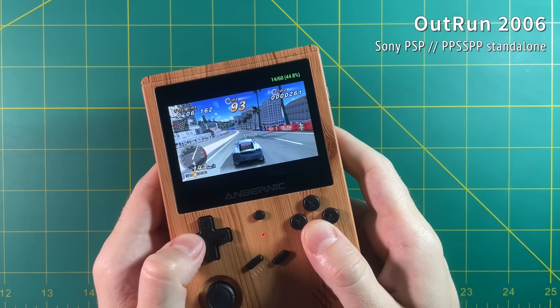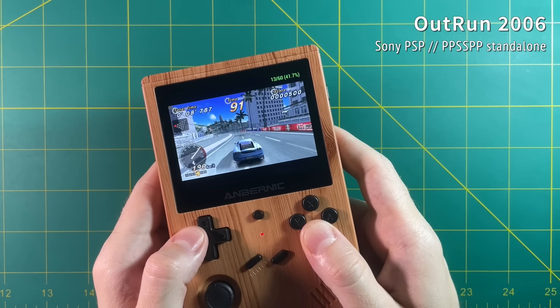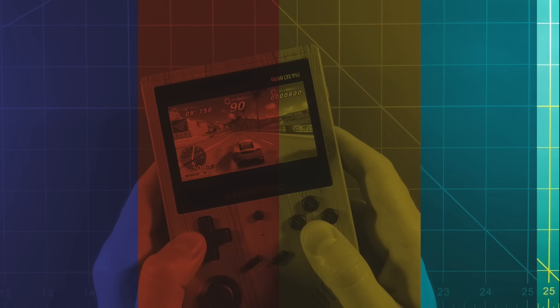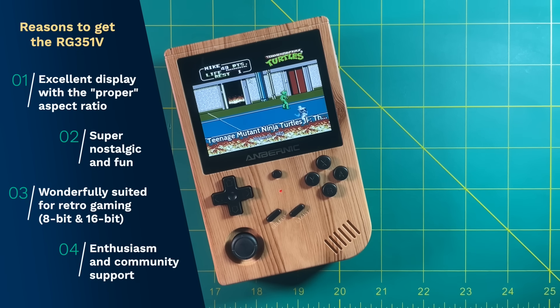For this next segment, we're going to start wrapping up. I'm going to talk quickly about some of the reasons why you should think about getting the RG351V and some of the reasons why you might think about passing on this device. The first reason to consider getting this device is its incredible display — this 4 by 3 aspect ratio running at 640 by 480 just looks beautiful. Number two, the form factor is very nostalgic and a lot of fun, so if you grew up with a Game Boy or Game Boy Color, this is going to be right up your alley. We have a really good balance between the power of the device and the types of games it can play — this form factor and chipset are perfectly aligned for retro gaming. And lastly, this device is getting very popular and a lot of people are really excited about it, which probably means in the months to come we're going to see even more development and unlocked features for this device.